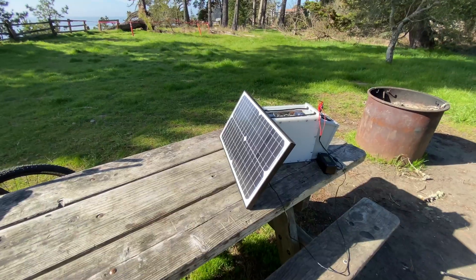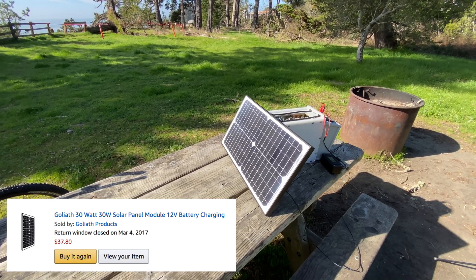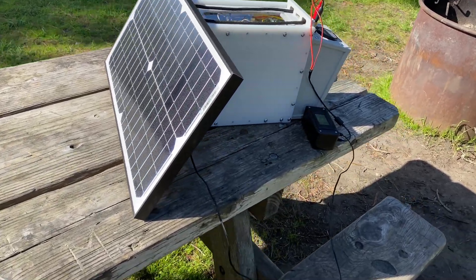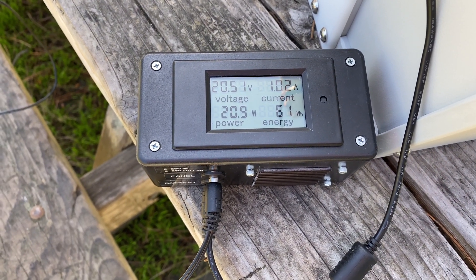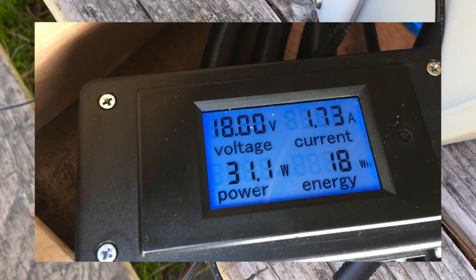I'm using a 30 watt solar panel which gets us 5 amp hours a day of charging in full sun, and that's enough to recoup what we use throughout the night running the heater. I built an MPPT charge controller with some parts from Amazon. Right now it's early morning in February so I'm only pulling about 20 watts, but in the summer we get the full 30 watts that the panel is rated.